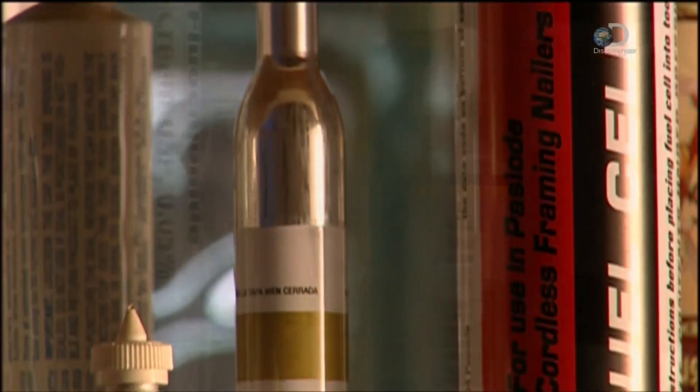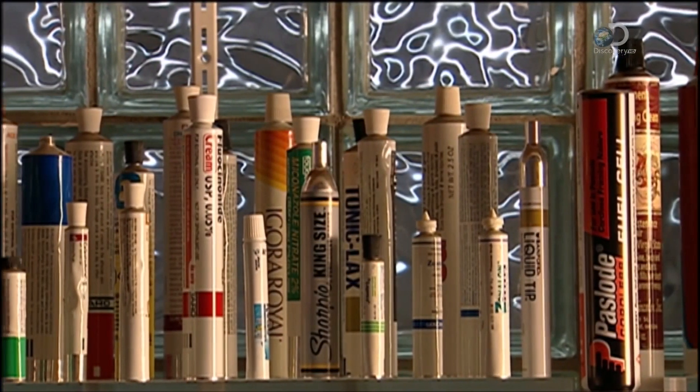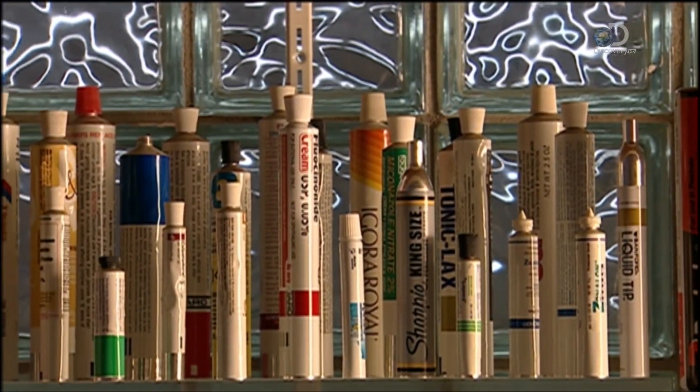Then these tubes will leave the factory. And so will we, because that's all the information we could squeeze out of them.